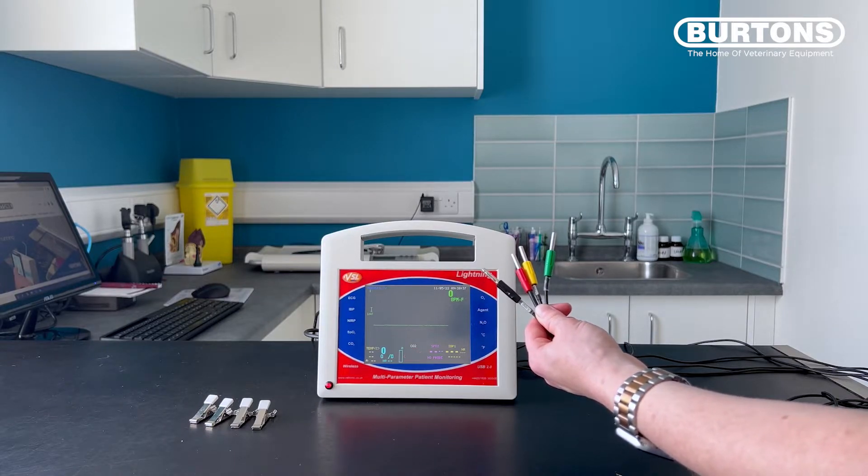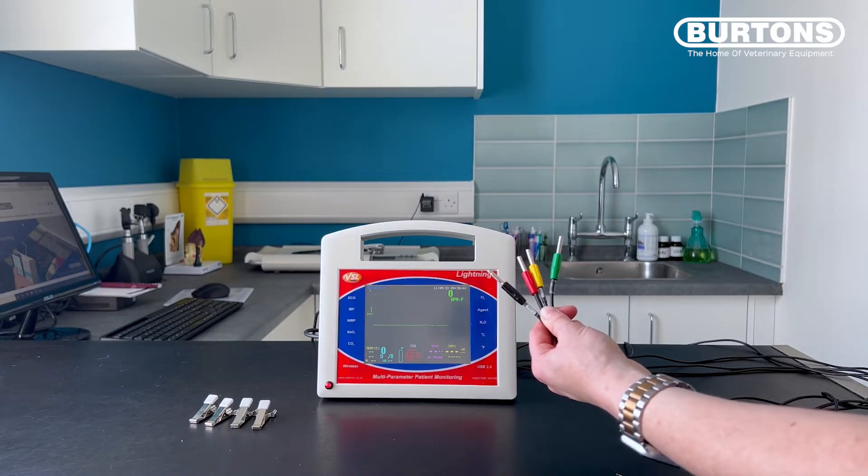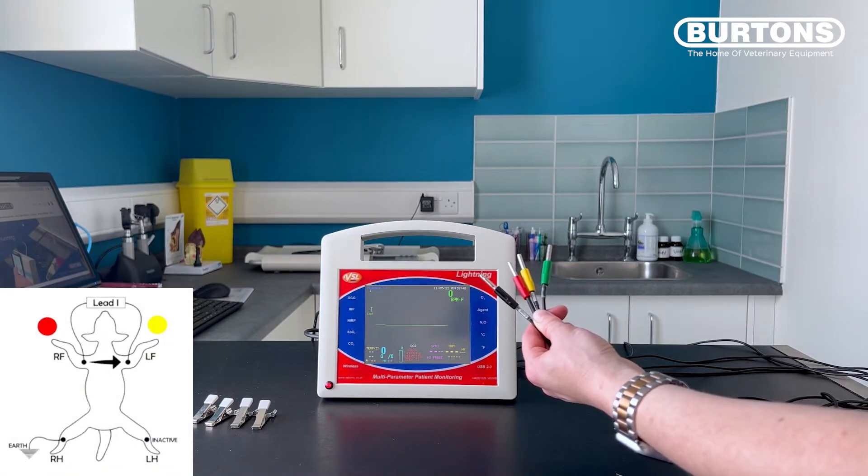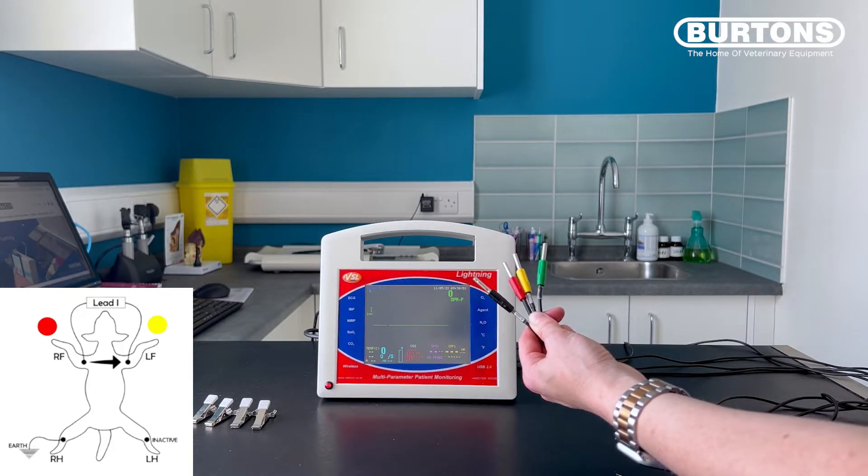Therefore, if you have interference on leads one, two and three, it is likely that your black reference cable is broken. In lead one, the active electrodes are red and yellow. Therefore, if I touch them and introduce a signal, we should get interference on the trace.